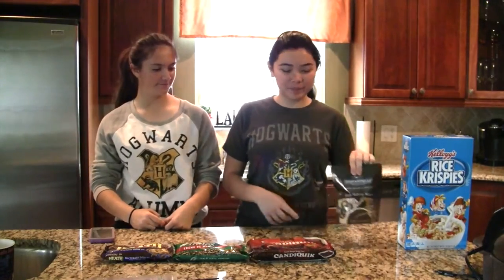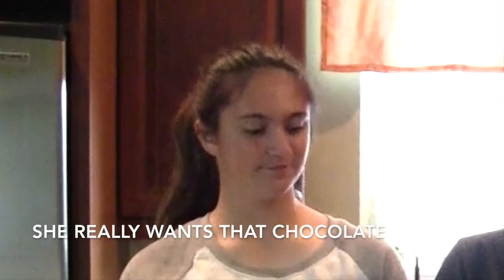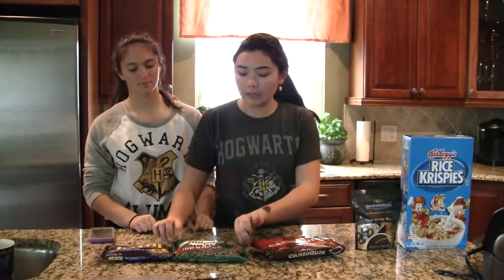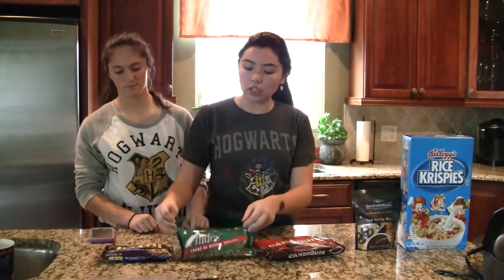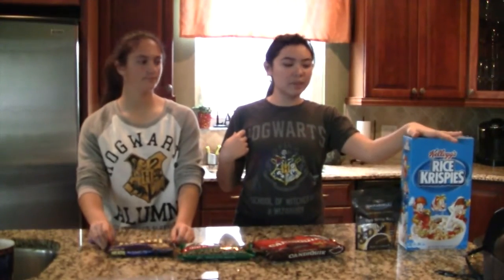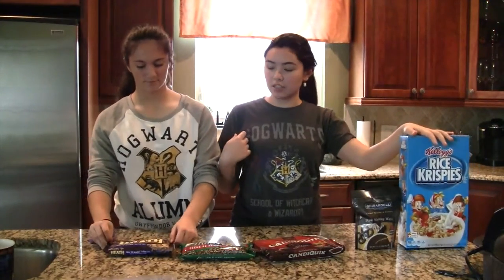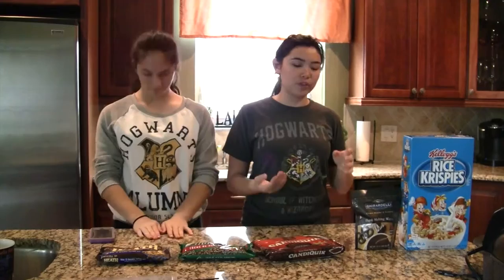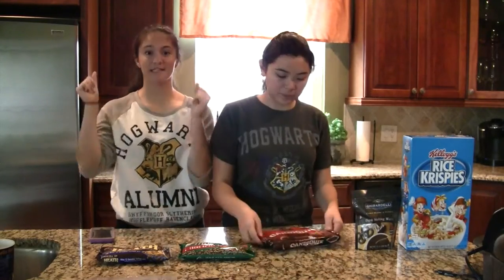The ingredients are dark chocolate and milk chocolate. We have Andy's chocolates, little ones, to make a minty flavor and add an extra flavor. Rice Krispies to add crunchiness, and also Heath Bars to add crunchiness. The Andy's, Heath Bars, and Rice Krispies are optional — you do not need to add them if you just want solid chocolate.